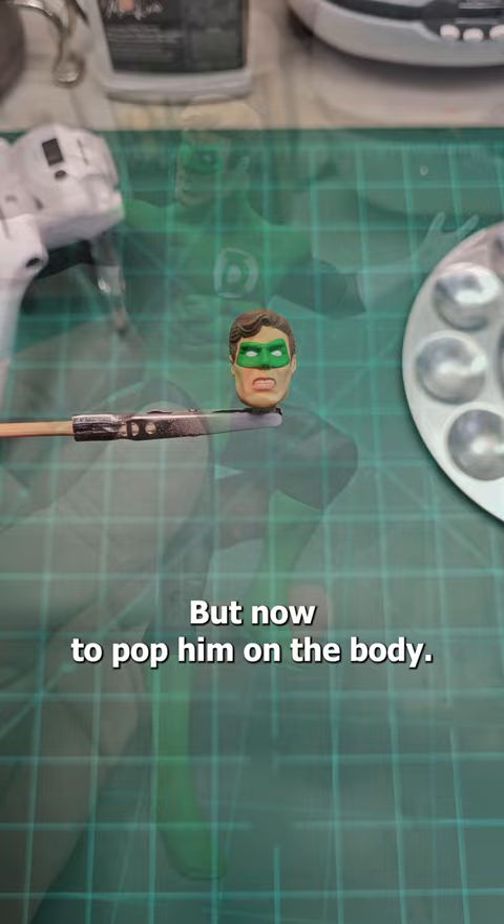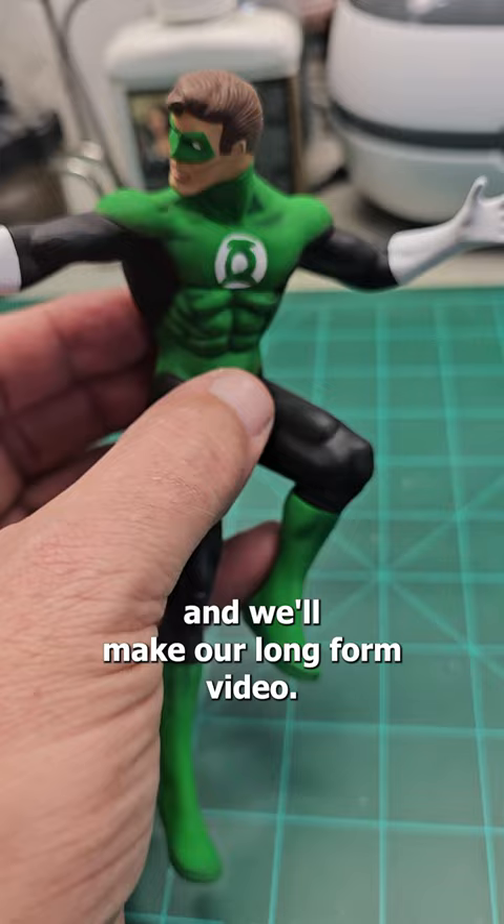And there we go, the Green Lantern is done. I just have to put the ring on him, put him on the base, and the diorama will be done, and we'll make our long-form video.